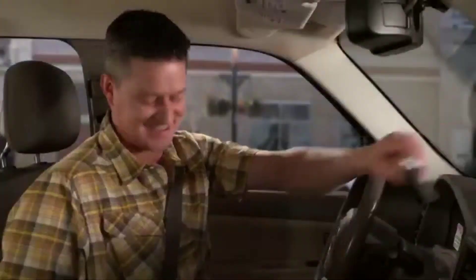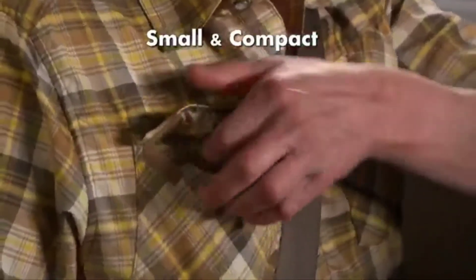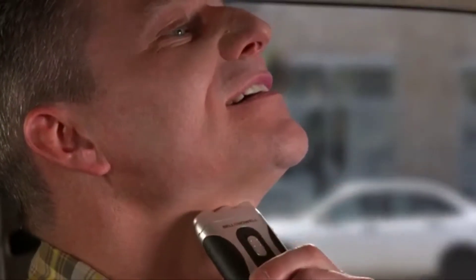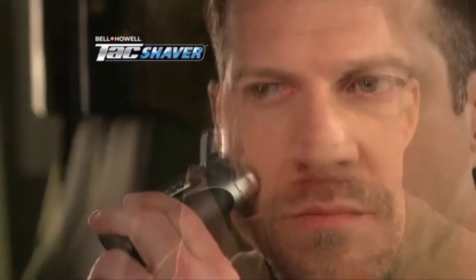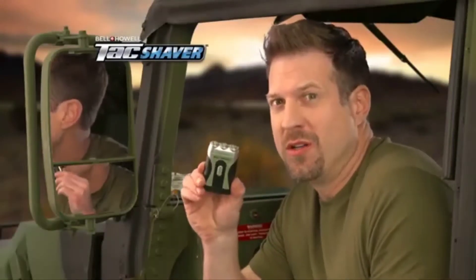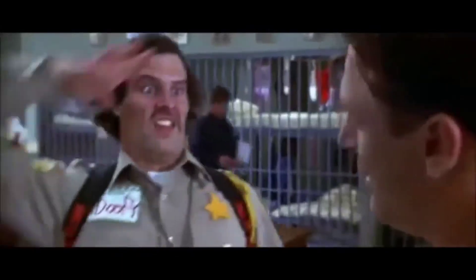A lady is shaving in the bowl — maybe, guys. The Tac-Shaver is small and compact so it slips easily into any pocket, yet it also has three powerful rotary heads that can easily take on even the coarsest hair. To prove it, I'm gonna do something I never do — shave. As you can see, it easily handled even my stubborn stubble. Now that's what I call military-grade.